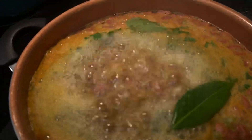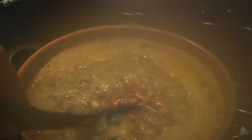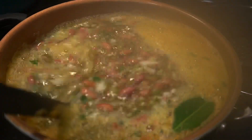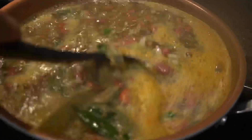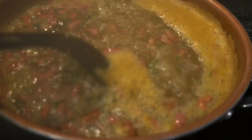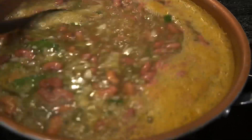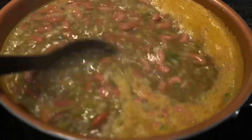Once it comes to a boil, that's when I'm going to add the chopped seasoning and the meats and everything, and let it all cook together. But I need this to come to a boil first. Okay, I brought it to a boil — now I'm turning it down. I just added the chopped seasoning and the bay leaves. I'm about to give it a quick stir. This is how it should look after you add the chopped seasoning.